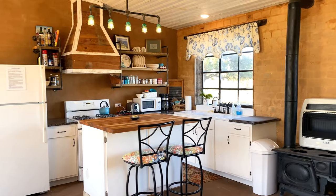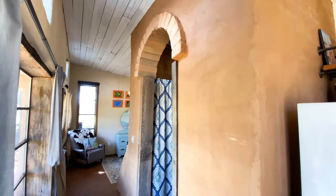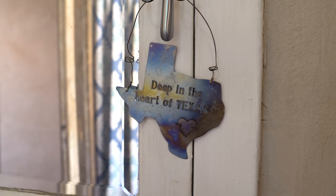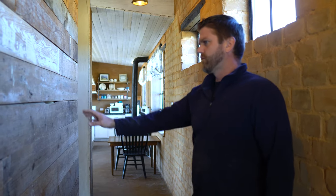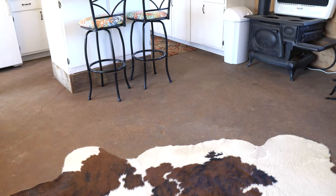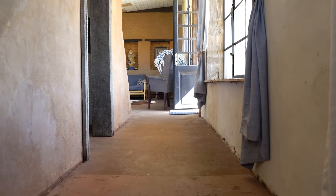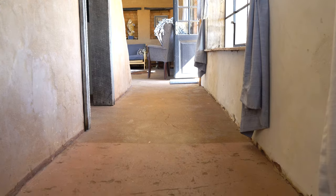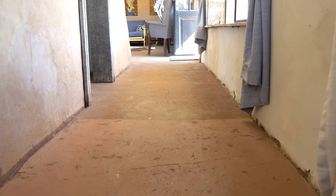It's a thousand square feet, two bedrooms, one bath. The external walls are completely made of compressed earth blocks. There are a few internal walls where we used reclaimed wood for closet walls. We got an earthen floor here, which we're really excited about — this is just earth.